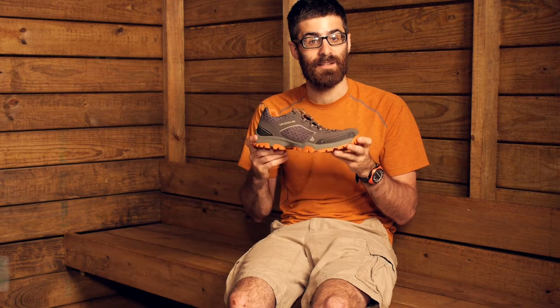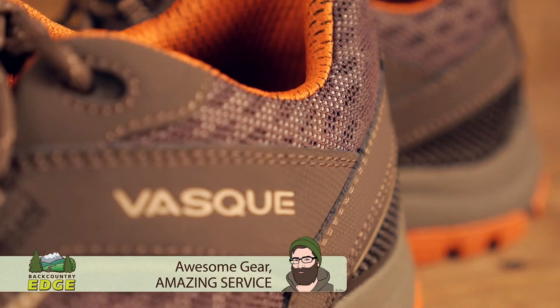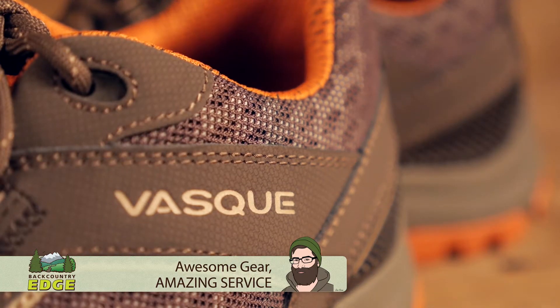With a lightweight, breathable and athletic design, fast packers and day hikers are sure to love the performance and breathability of the VASC Men's Inhaler Low. Let's take a closer look.